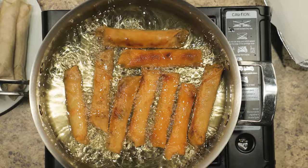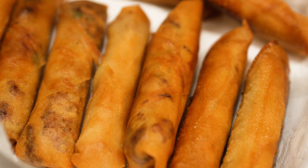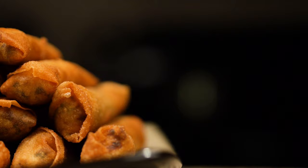Line a plate or a container with paper towels to catch any leftover oils when the lumpia is done cooking. Serve it hot with sweet chili sauce and enjoy this crispy, delicious lumpia.